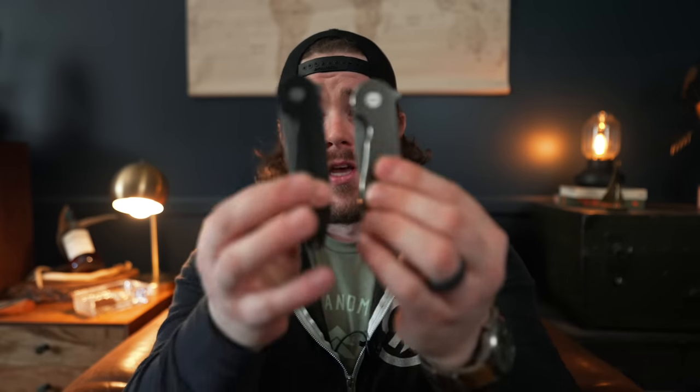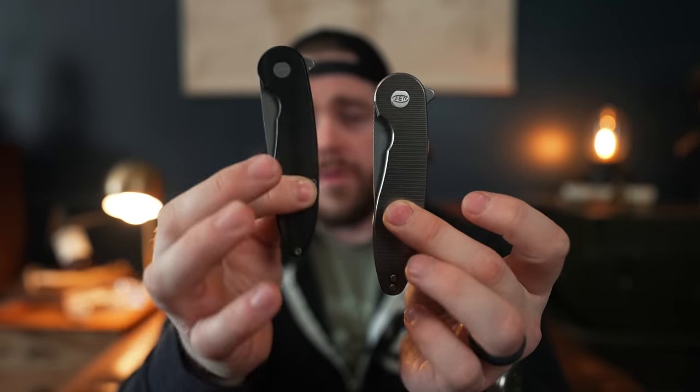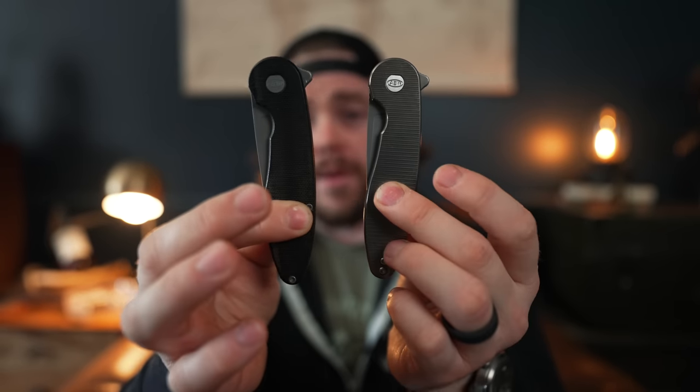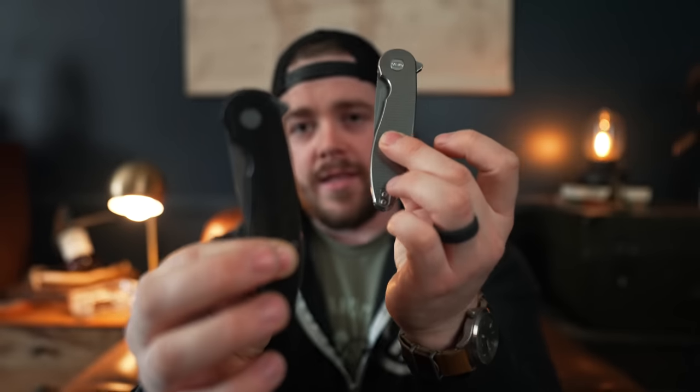A perfect example of the weight difference: I have two ABW knives here. One is a liner lock with Micarta scales, and the other is a titanium frame lock. The liner lock is about 3.5 to 3.6 ounces, and the frame lock is over 4 ounces. It's not a massive difference, but it is a difference.